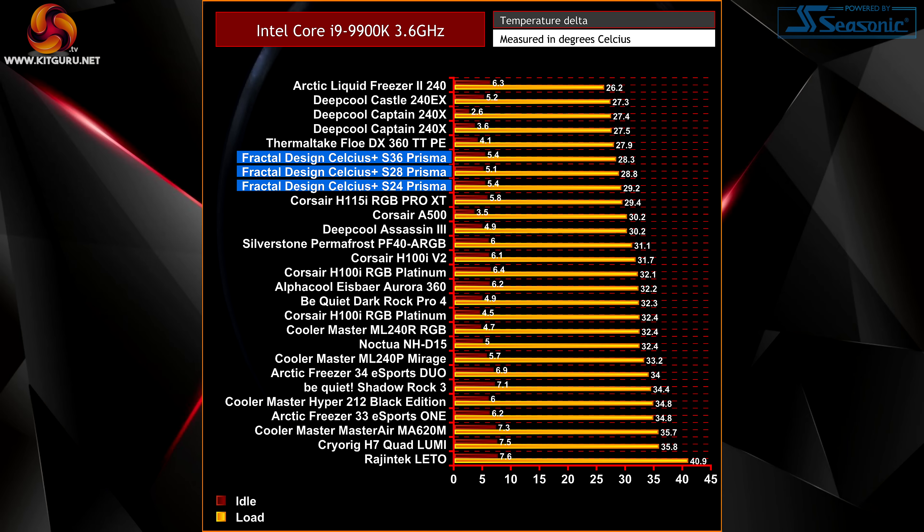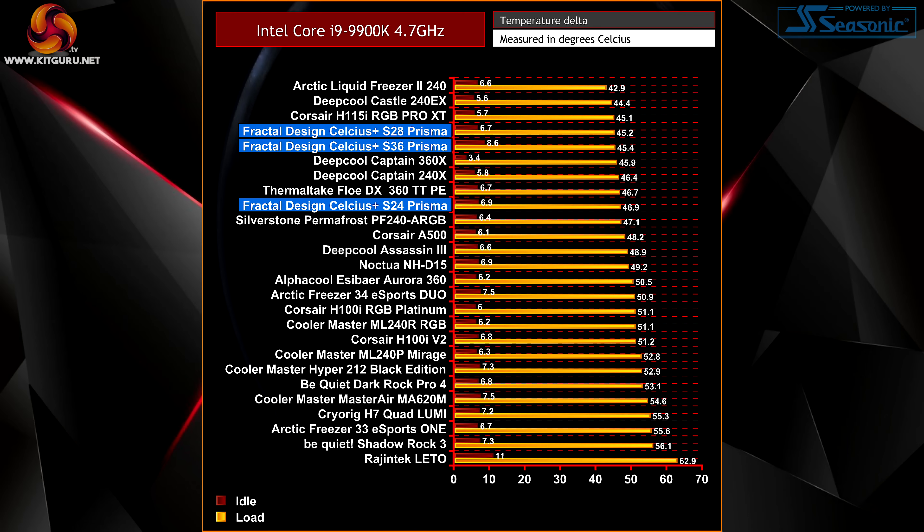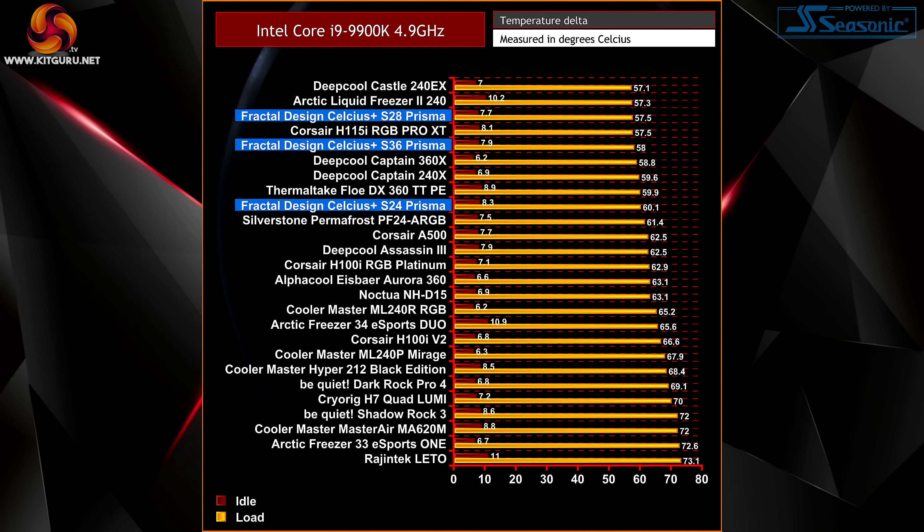During initial thermal testing with the Core i9-9900K at an all-core frequency of 3.6GHz, all three Celsius Plus coolers recorded a solid result, placed within the top half of the chart and performing within about one degree Celsius of each other. With the CPU set to 4.7GHz across all cores, performance is again quite impressive, with the S28 and S36 very evenly matched and the S24 recording an average temperature just a fraction higher. In our extreme overclocking test at 4.9GHz, the S28 280mm version just marginally outperforms the 360mm version, sitting in joint third position.